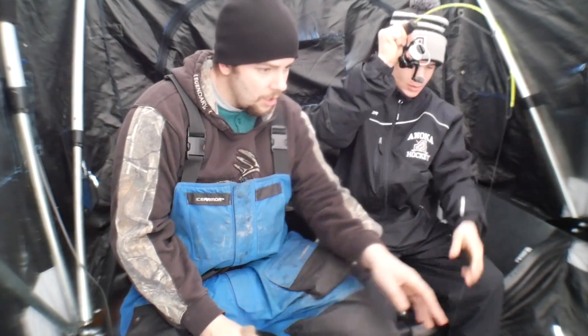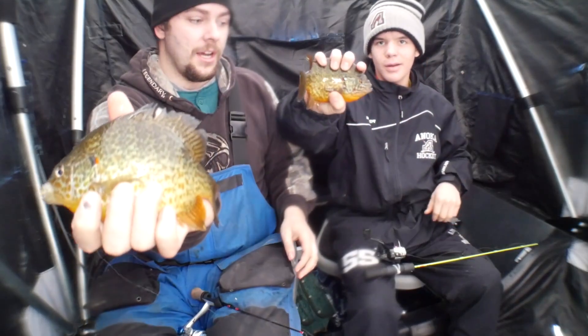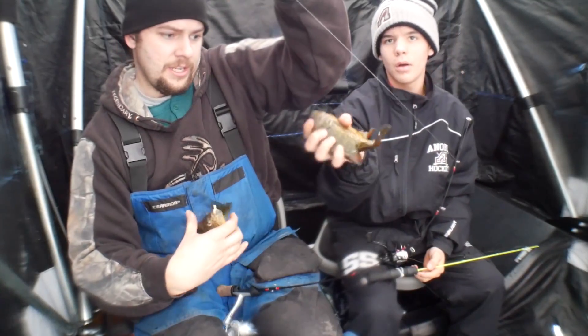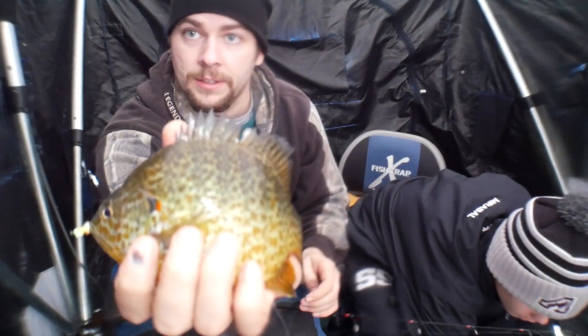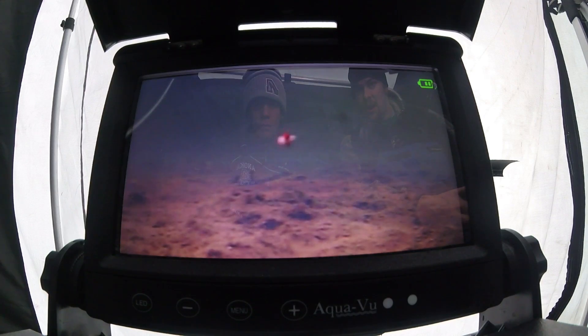Oh, we got fish coming in right now on the camera — nice school! Get them, get them — nice and slow, bring them up nice! Oh, them are slabs. Are you keeping them? No. Hold them up for the camera though — doubles! Look at that. Nice pumpkin seeds. It's cool — like four or five of them came in on the camera at the same time. Got him on the camera too, that's sweet!